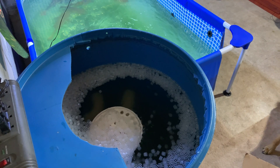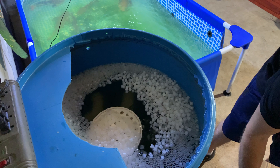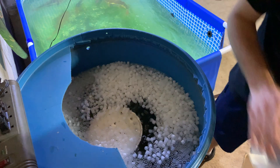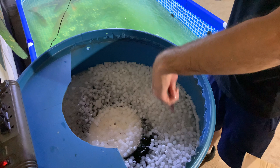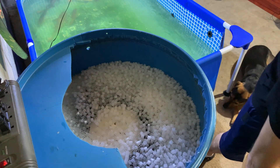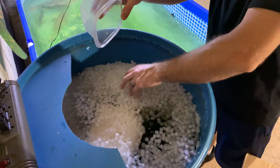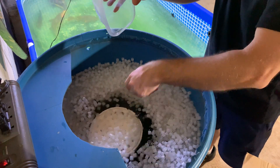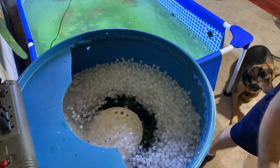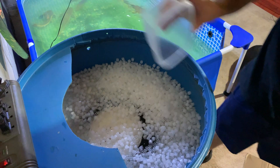Let's add some K1 media — we've got two-and-a-half cubic feet pre-washed. The air stone is going to help keep it fluidized, along with circulation from the pump. Another project coming up soon: we've got a larger air pump going in that will run to all the tanks. We're also going to run more K1 in here to keep it extra fluidized.